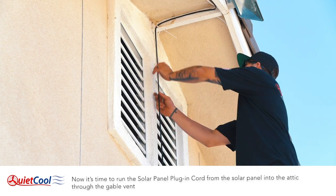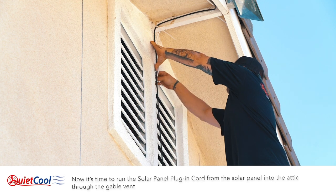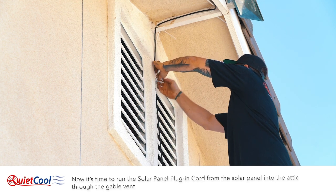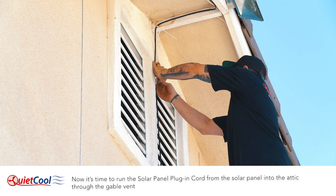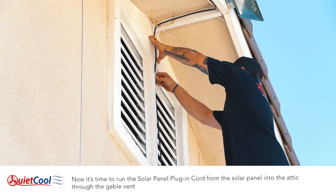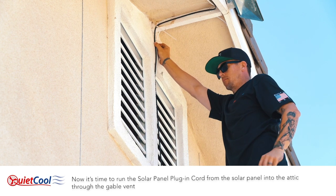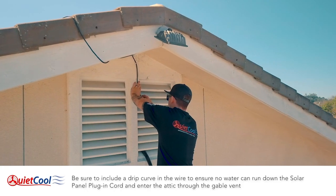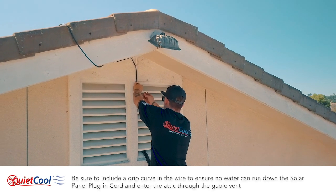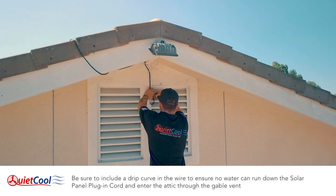Now it's time to run the solar panel plug-in cord from the solar panel into the attic through the gable vent. Be sure to include a drip curve in the wire to ensure no water can run down the solar panel plug-in cord and enter the attic through the gable vent.